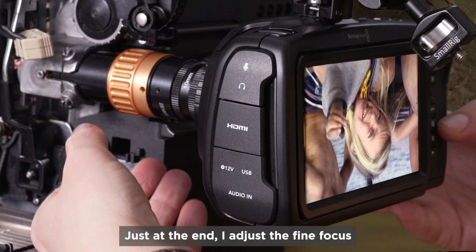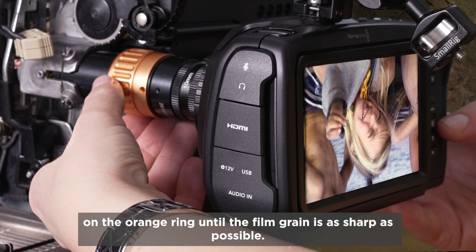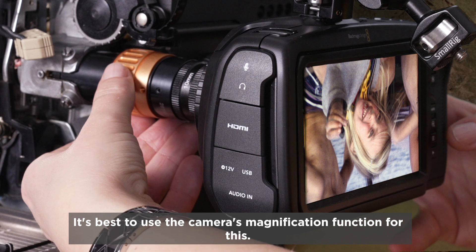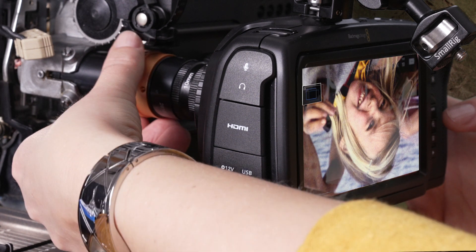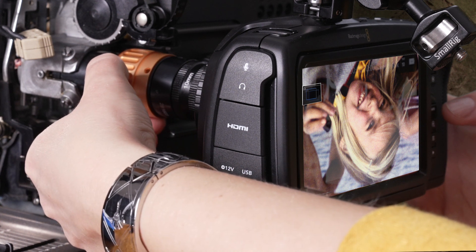Just at the end, I adjust the fine focus on the orange ring until the film grain is as sharp as possible. It's best to use the camera's magnification function for this. The orange focus ring does not necessarily have to be fixed.